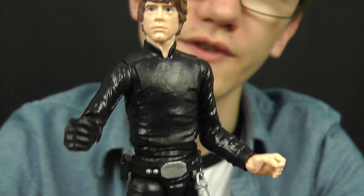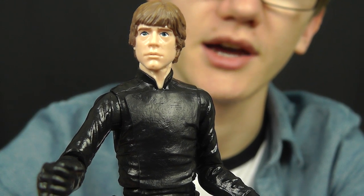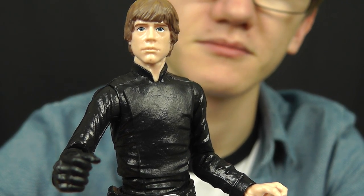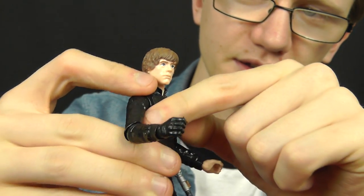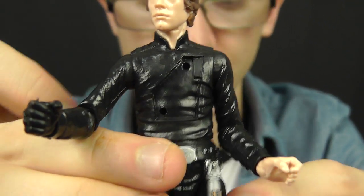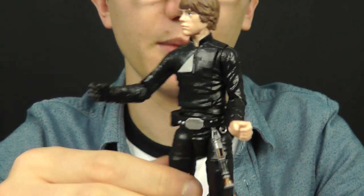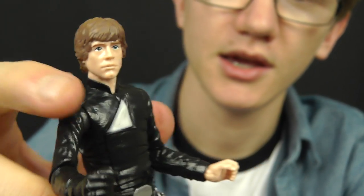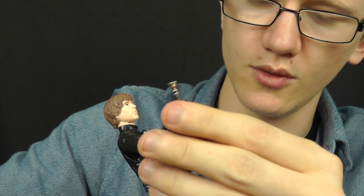One really cool feature about this figure is that you can actually swap out the tunic. In Return of the Jedi, after Luke's battle with Darth Vader, his jumpsuit becomes a little bit damaged and worn and torn — and that's a feature Hasbro have integrated into this figure. You can pop off the front of Luke's torso and replace it with the battle-damaged tunic. In my opinion, this looks a lot better — it really gives Luke that battle-hardened look, and with lightsaber in hand, this figure just looks really, really cool with that tunic in place.